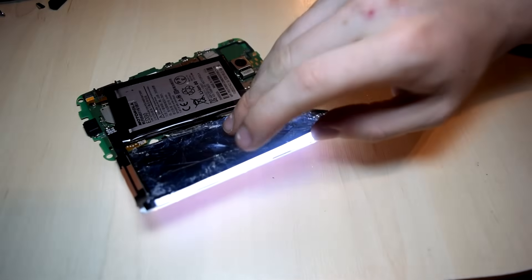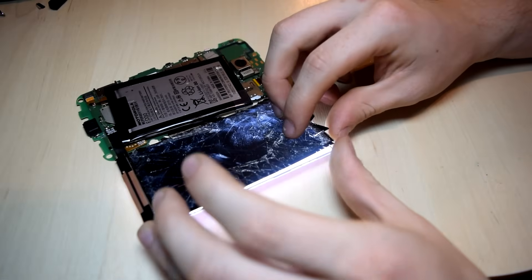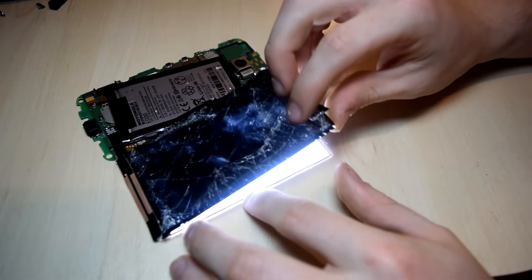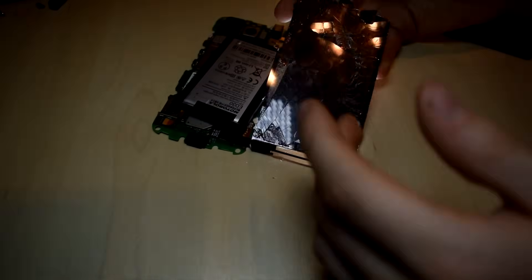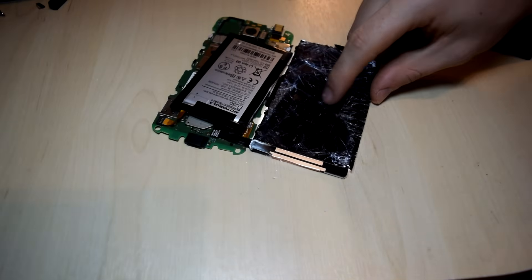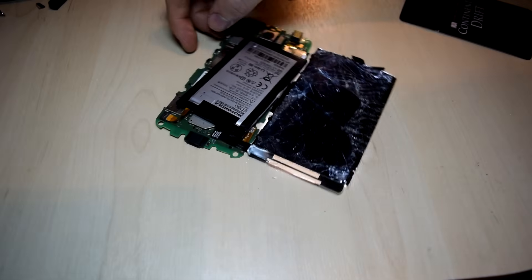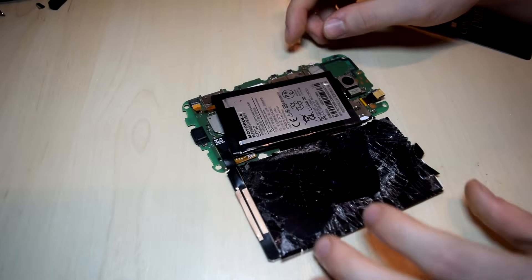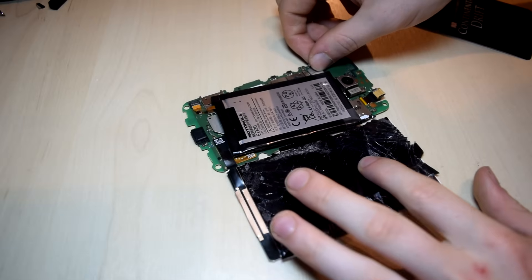Even though I did completely destroy my display, this is what the actual LCD looks like after I tried to separate it from the glass — and of course it completely failed. The light there is part of the illumination, just an LED light, and there is part of the touchscreen. I did hook it back up to the phone and it did turn on, but by the time I had tried to separate it, I had made the screen completely worse. It is just not worth it.